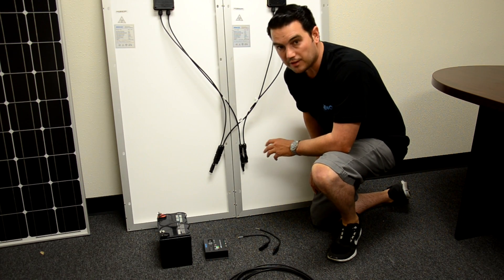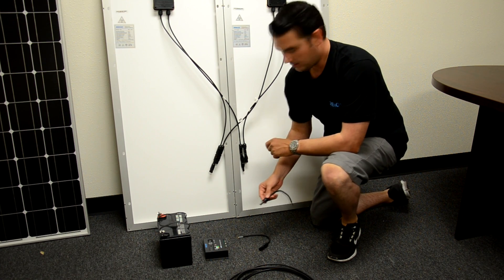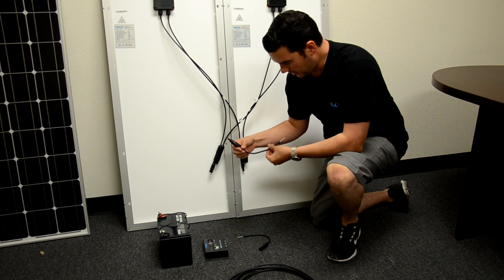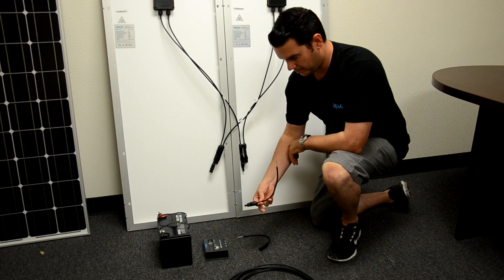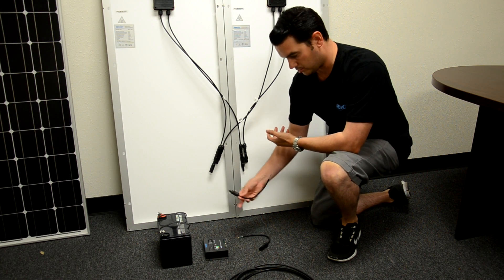Now that we have our parallel connection set up, we are ready to attach our adapter kit to our panels. You can either use the 9 inch adapter kit or the 10 foot adapter kit. For this video we are just going to use the 9 inch adapter kit since we are so close to our charge controller.